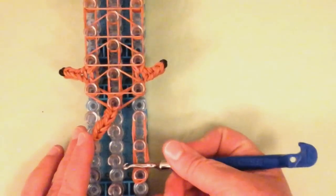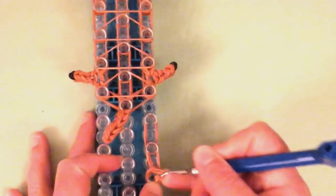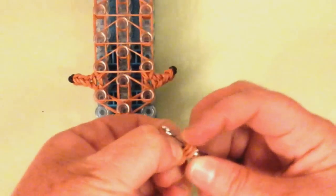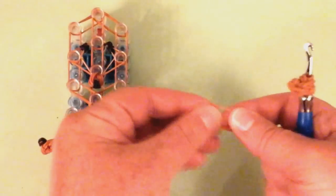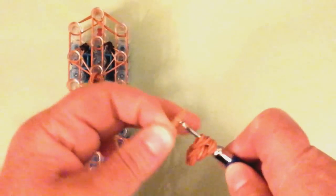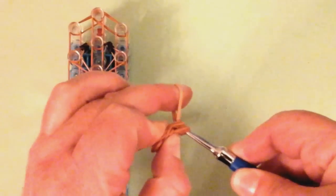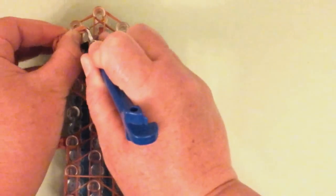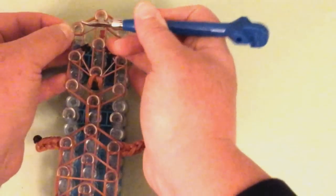Now we can loom this — push that down, move forward, move forward, take this off. There's a cute ear — flatten it out. Then you can take a single, twist it upon itself, place it on the hook, and slide the ear on that single. Bring it back on the hook and we're going to place it right here. And that is our ear.